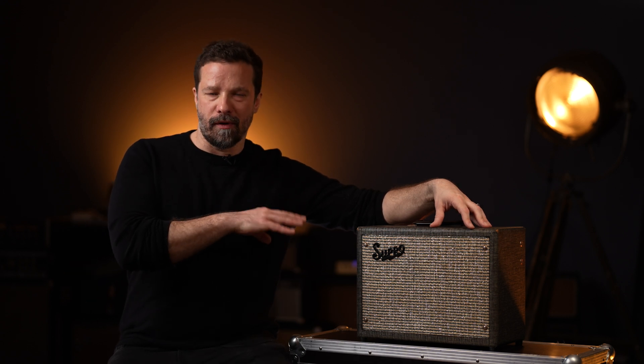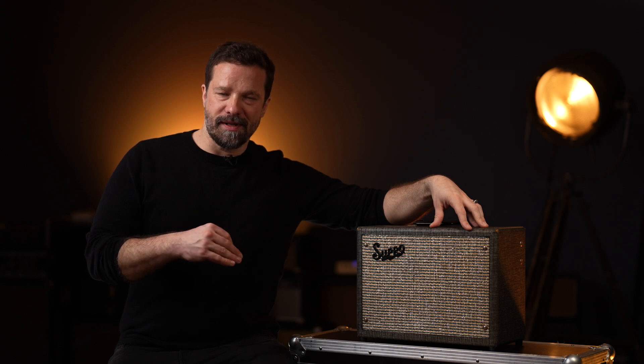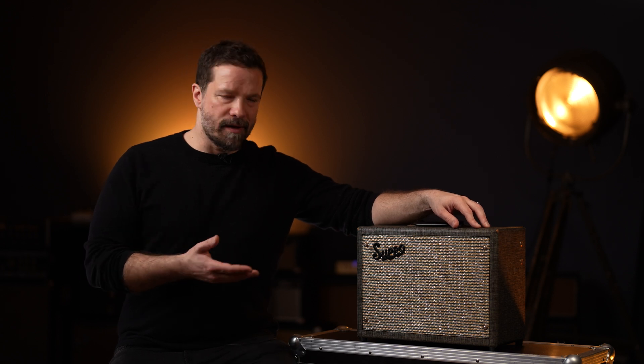The output stage functions differently than class AB amps — it works at 100% all the time. It doesn't matter if you dial in the volume really low or go up to the maximum; the output stage is wide open continuously. One side effect of this is that single-ended amps don't have the same type of compression you find in class AB amps. And this is why this small tiny amp will sound really open, huge, and articulate, despite being only a 5-watt amp.